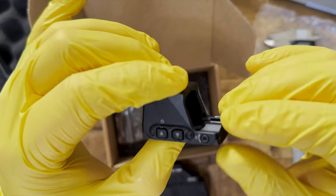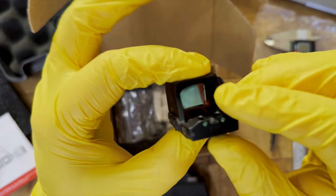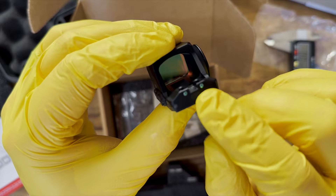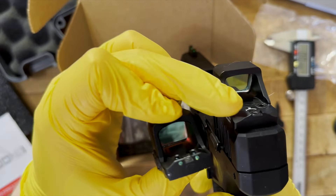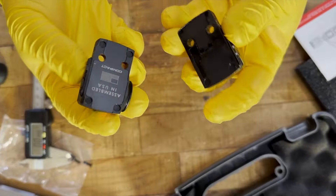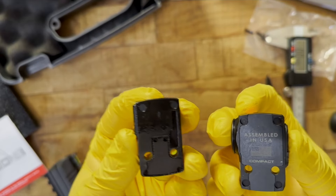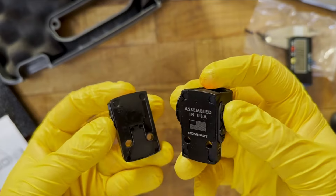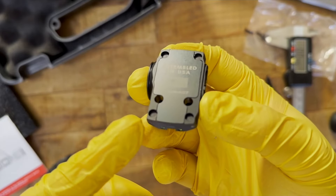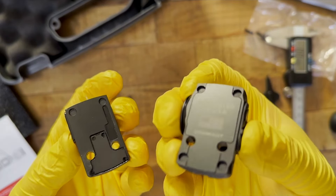Here's what I like about the Romeo X Compact: the ultra-low deck height allows co-witnessing with standard height iron sights, it's assembled in the United States, it has an integrated rear sight notch, and the Compact model includes fiber optics. The 407K also has the integrated rear sight notch, but in my opinion, it's more pronounced on the Romeo X. The Compact uses a regular RMSC footprint with rear lug holes, whereas the 407K and 507K have a modified RMSC without those rear holes.